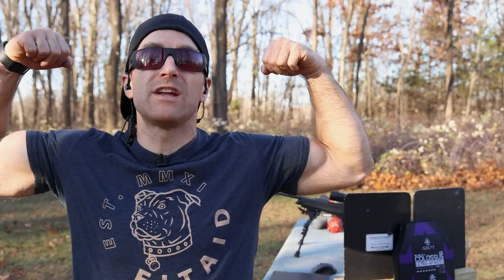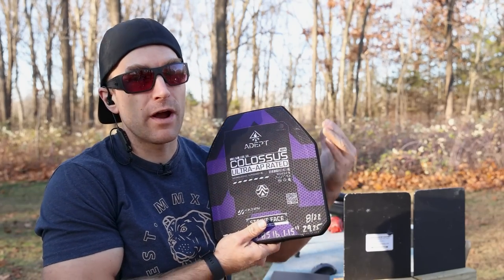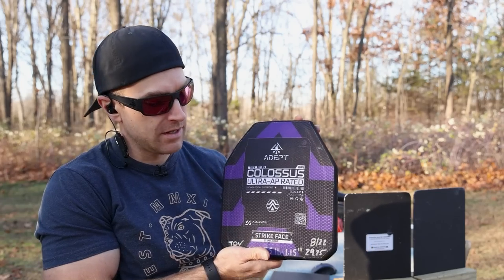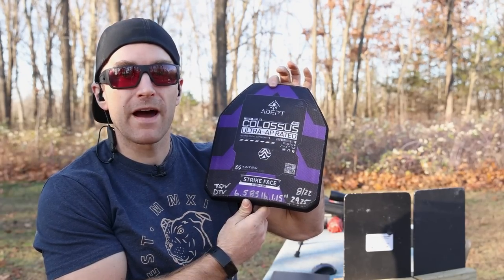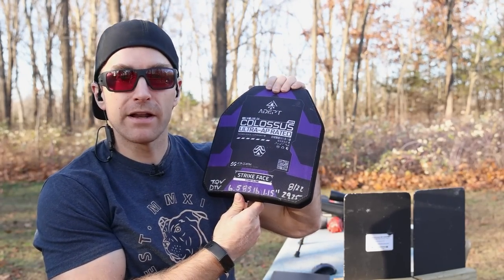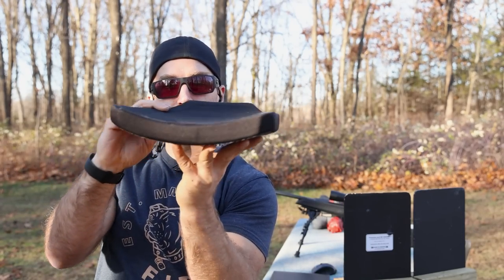We've got a body armor test today, because after all, king of body armor destruction here, and we love poking holes in body armor. This one's been highly anticipated. This is from Adept — this is their Colossus Beyond Level 4 RF3. This is their ultra AP rated plate, basically a future-proof piece of body armor. I love the outside graphics on it, although you put it in a plate carrier, you don't really see this. This guy weighs 6.585 pounds, it's approximately 1.15 inches thick — or 29.55 millimeters — and it is multi-curve.